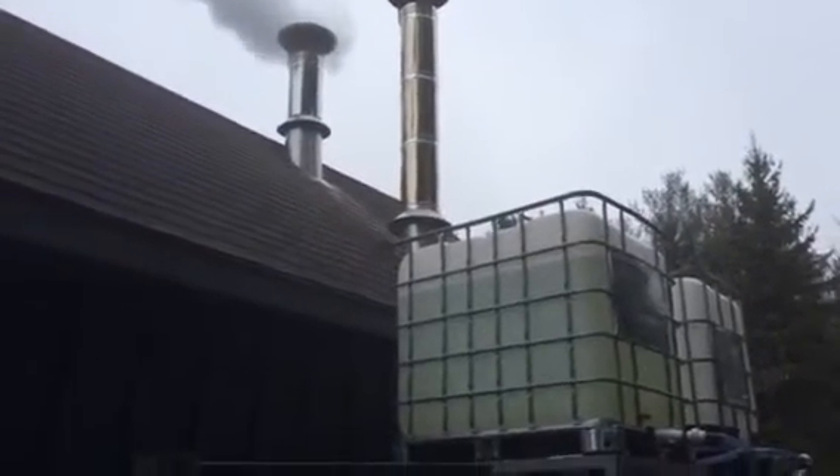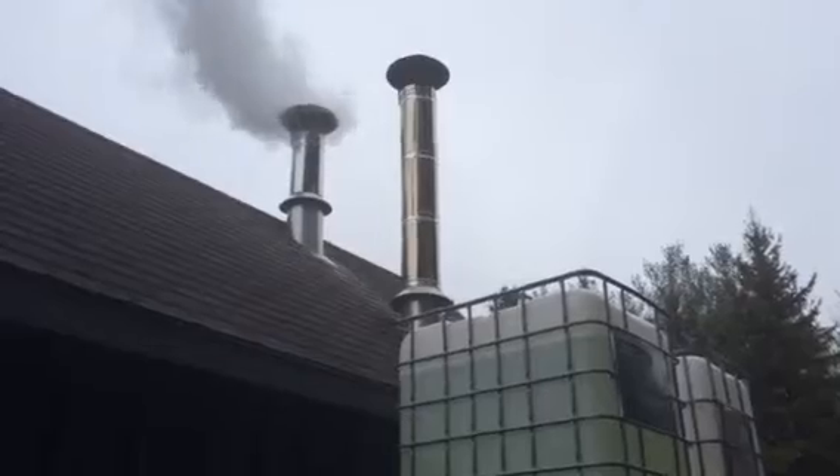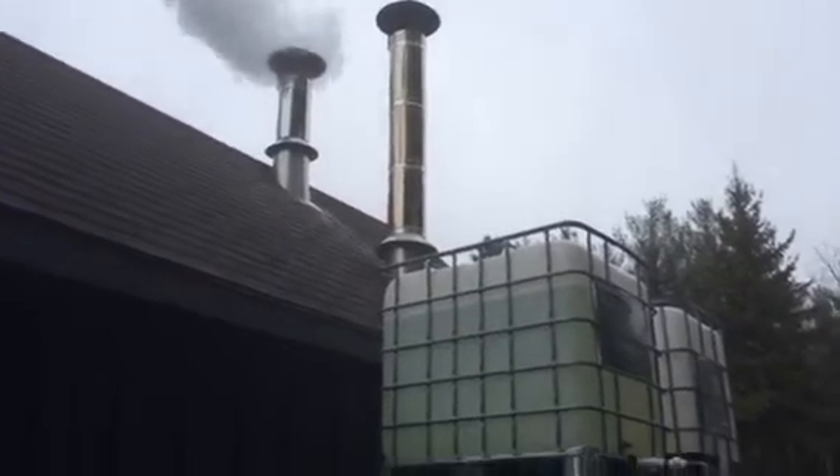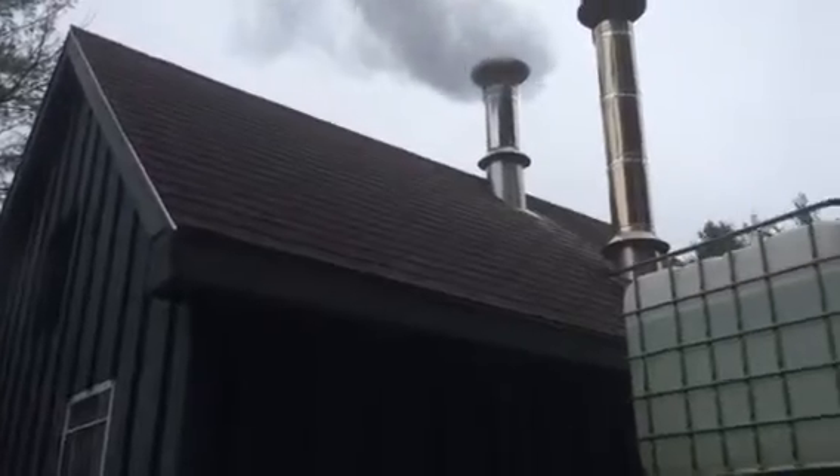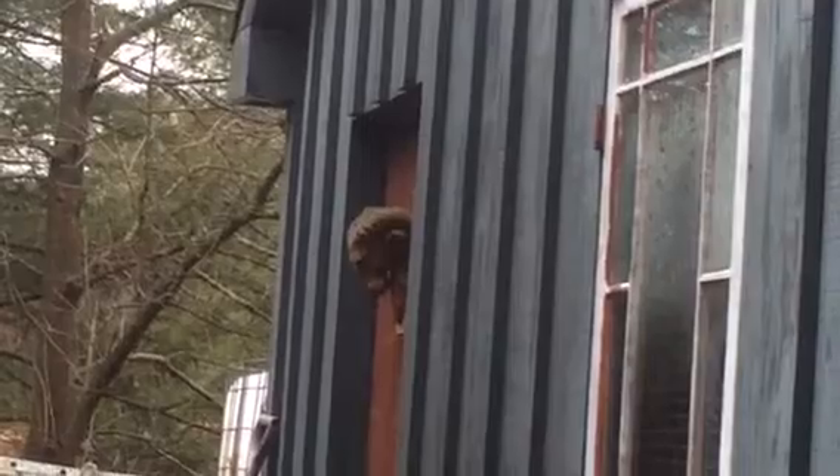Hi everybody, this is a tour of my micro maple sugaring operation. This is the shed — the sheep barn. It's got a carving of sheep on the door, a sculpture really, as it was originally a sheep barn when Andrew built the place.